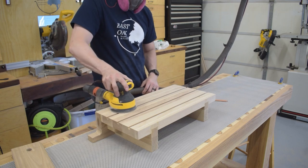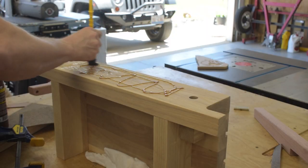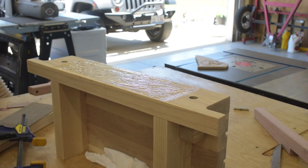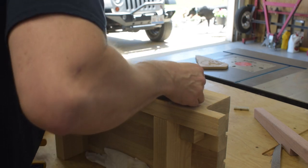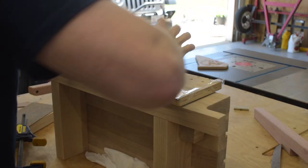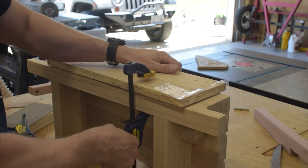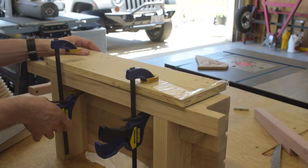I sanded the whole thing down and glued on some rubberized cork to the vise jaws. Leather would also work well for this, but I went with rubberized cork since it's what I have on the rest of the bench. I used hide glue to attach it since I'll probably eventually need to replace it and hide glue is reversible. The caul I'm using here is covered in packing tape so the hide glue — which bleeds through the cork a little — doesn't glue the caul on as well.